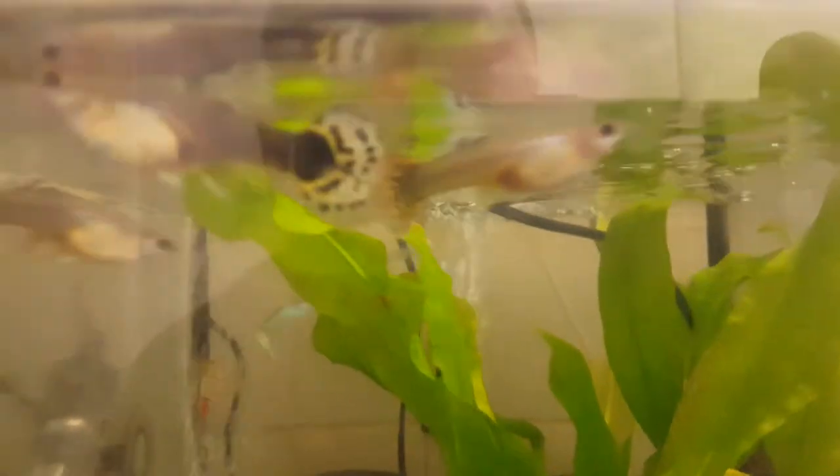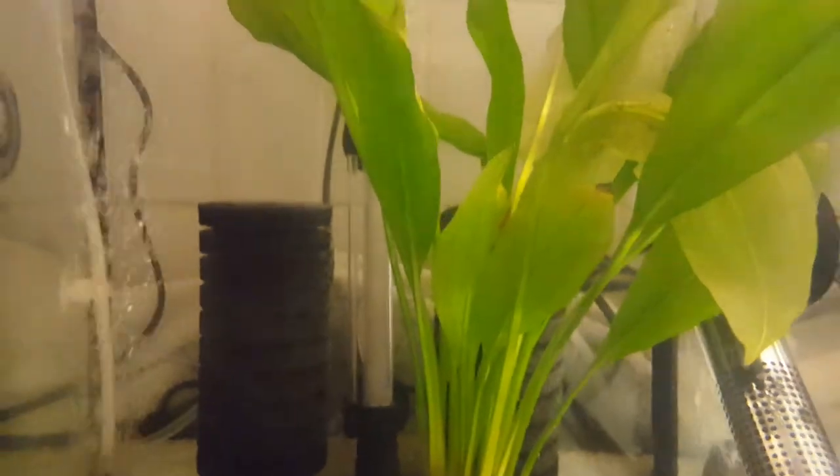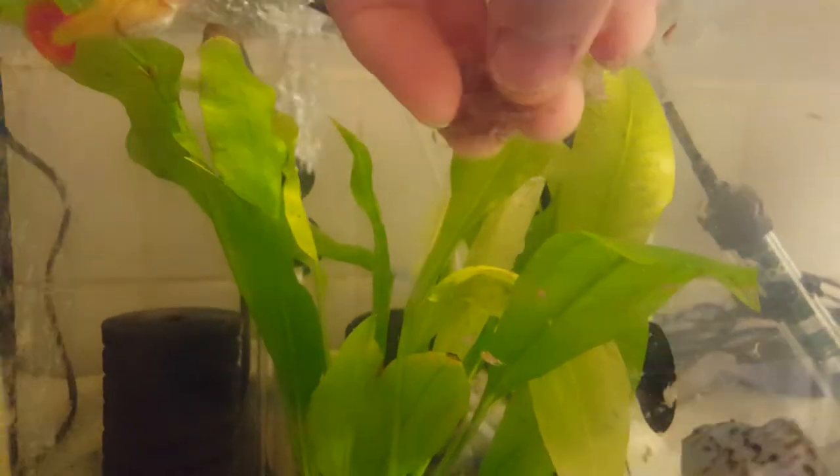You don't want fish that are gulping up at the top all the time — these guys will be up at the top because they know it's feeding time. And I think we should get started. The Jack Dempsey's in position, he's ready to go, he knows when food's coming. He's not daft. And here we go — that was my finger! He's like the peacock bass, a nice little boisterous eater.